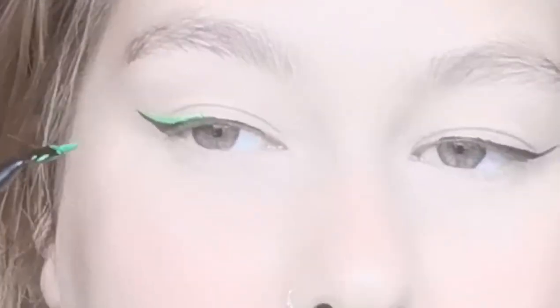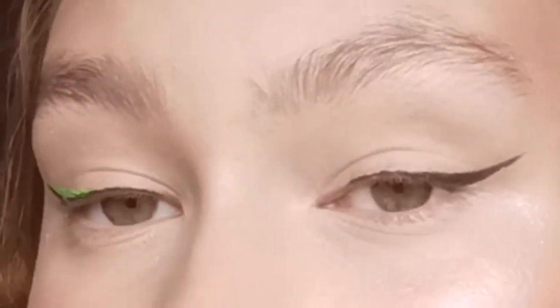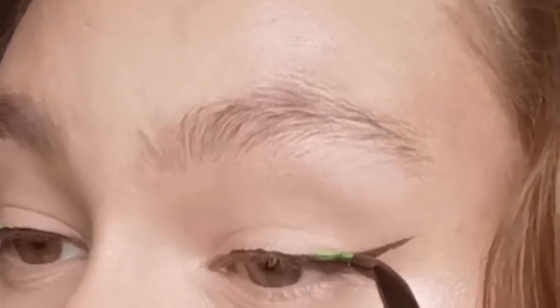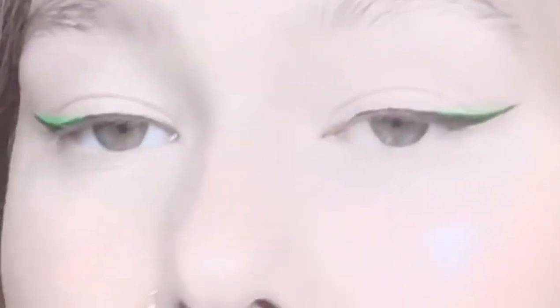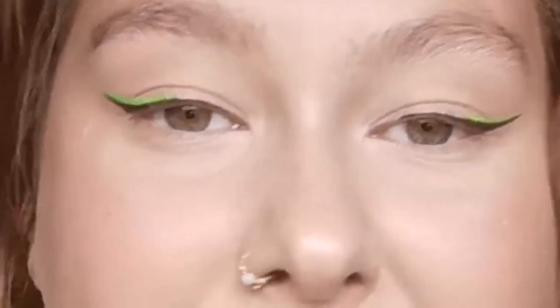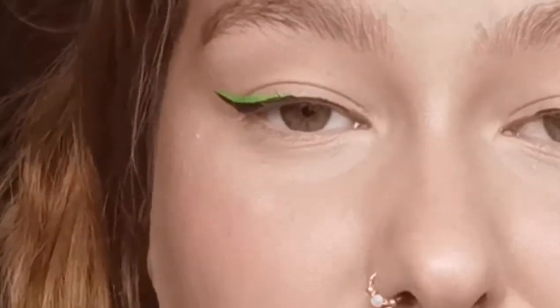I'm only applying it about a third of the way in, then I'll do the same on the other eye. For this bit, just be as messy as you need to be — don't worry, because we can always go back in with the black eyeliner and sort things out.